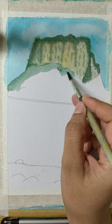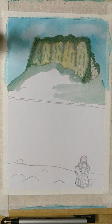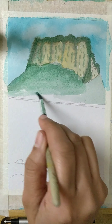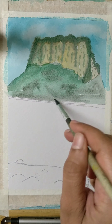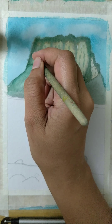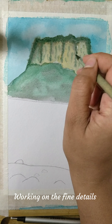Now I'm doing the large green patch which was there below the hill. I'm using my brush with enough water and enough color, just defining the base with green and a little shade of black. That sets the base, and now I'm going to work more with the colors and define the fine details.